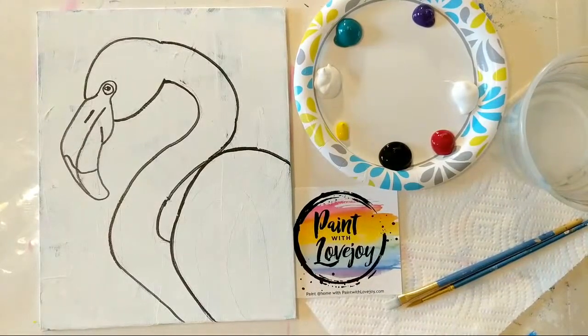Good morning, how's everybody doing? Today is Thursday, and it is a good day to paint. This is Paint with Lovejoy, our daily demo. In today's painting, we're going to be doing a flamingo, and this is a viewer request.